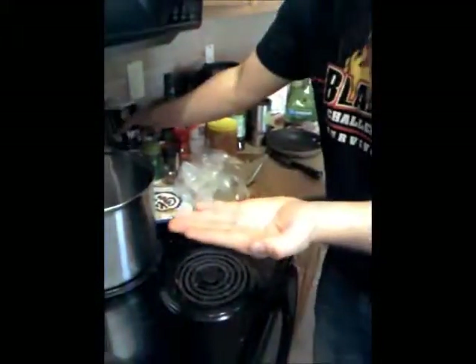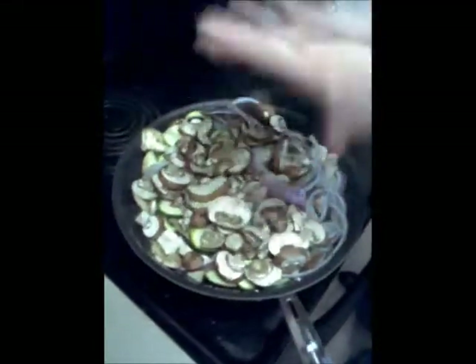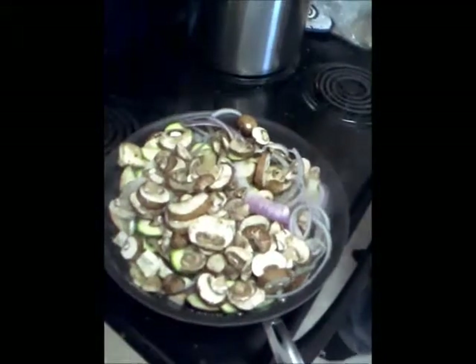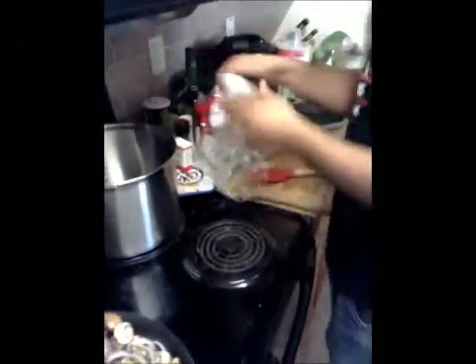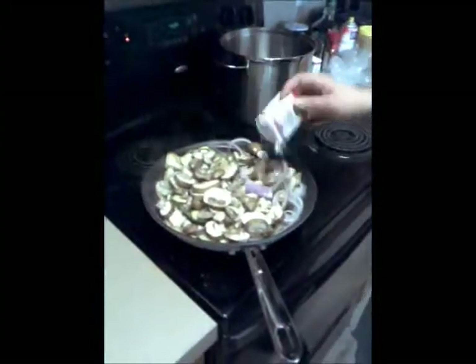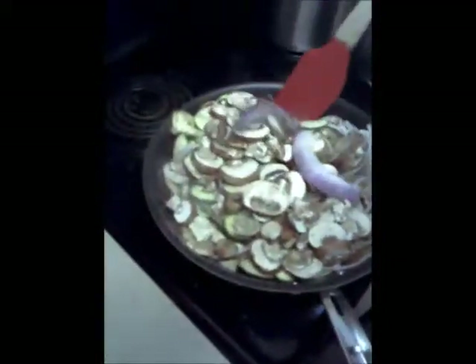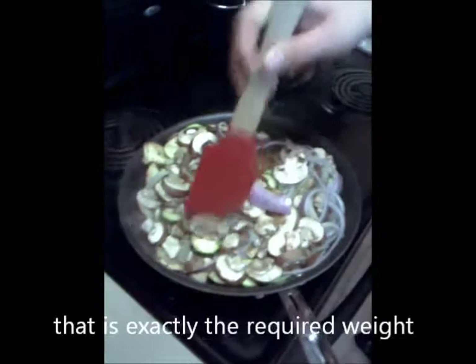Now we're going to add some salt straight from the hand. Oh, I forgot to wash my hands. That should bring out the moisture in these vegetables. I'm going for a little black pepper. I noticed you have some vodka here. Yeah, that will be incorporated into the sauce in the second sequence — the second amendment of the dish. How did you decide how much pepper to put in? Each shake is 0.05 milligrams. I did 12 shakes there — that is exactly the required weight for this dish.